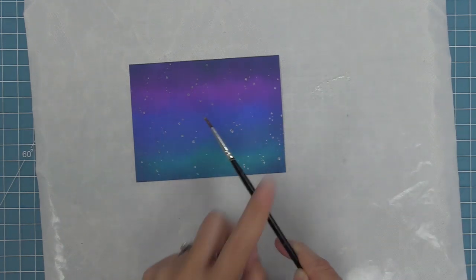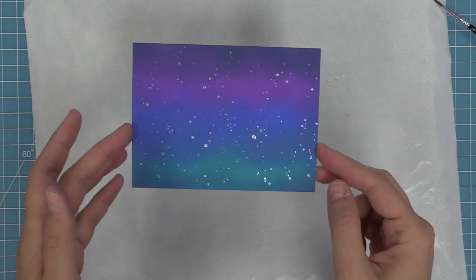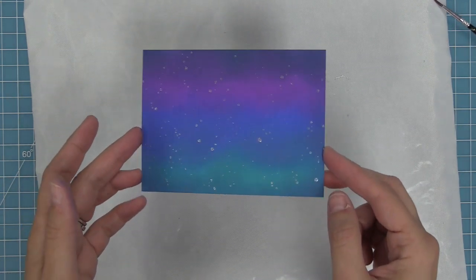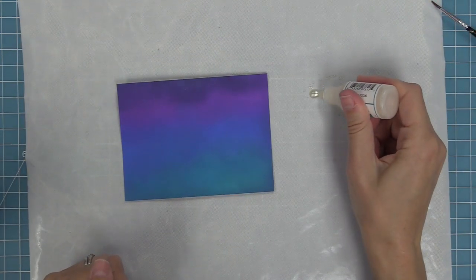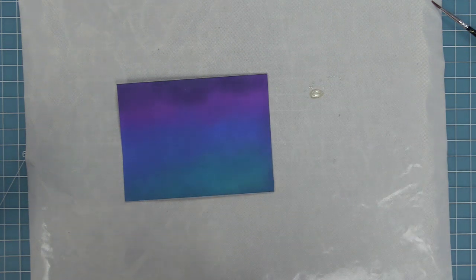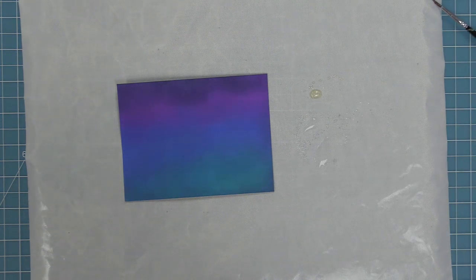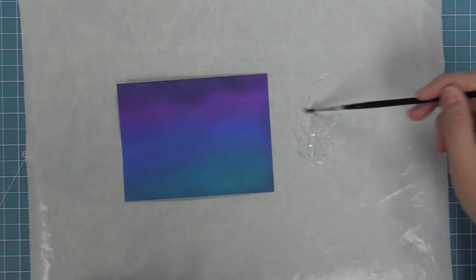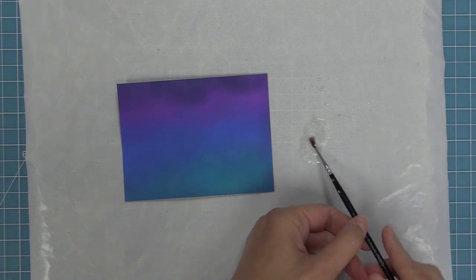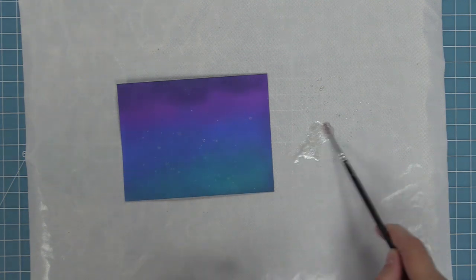By splattering it on directly it's a really bold effect — a lot of shimmer, a lot of shine. It really looks like individual stars in the sky and so pretty. If you'd like a more subtle effect with the liquid stardust, you can mix it with water. Add some to your craft mat, spray some water onto the mat, and mix them together. The more water you add, the more subtle that shimmer is going to be. Then do the same splatter technique — pick up some of that mixture, tap the paintbrush, and put that all over the background.